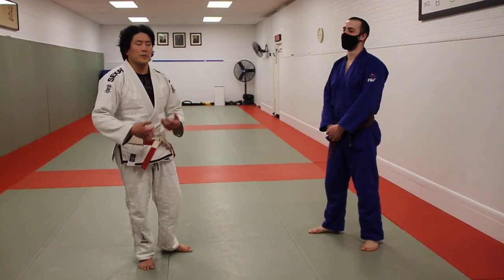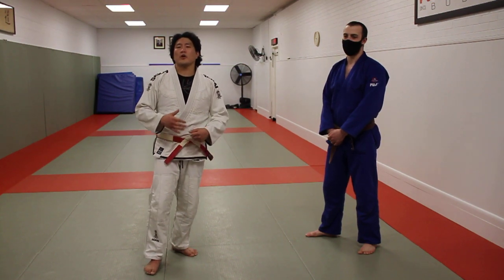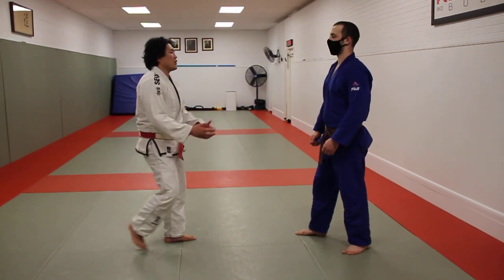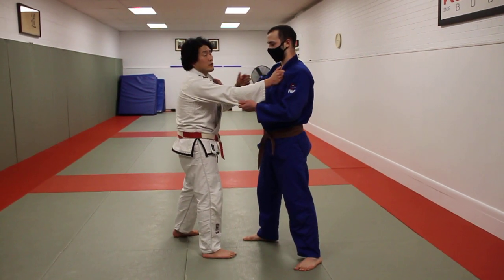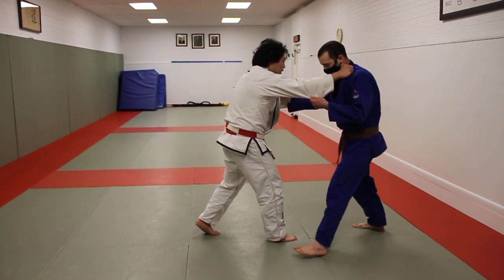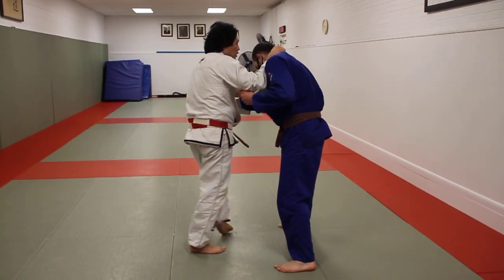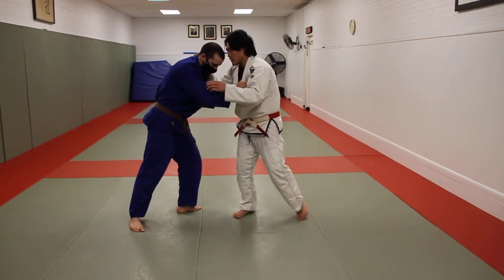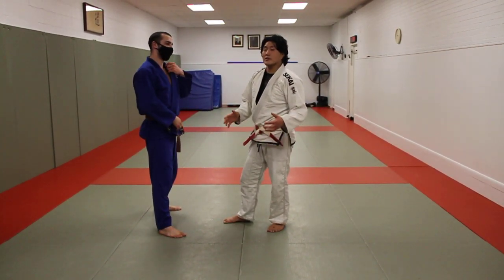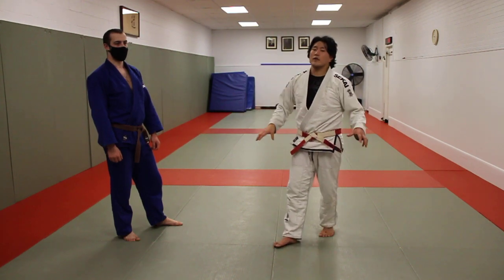There's a lot of stuff out there on one-off attacks from the Georgian grip — I did a Harai Makakomi video — but it's really nice to have an overarching system covering attacks from this one specific position. From a standard right vs. right lapel-sleeve grip, you have many options, and similarly from the Georgian grip you want a multi-pronged approach, attacking your opponent in many different directions rather than being a one-dimensional judo player.